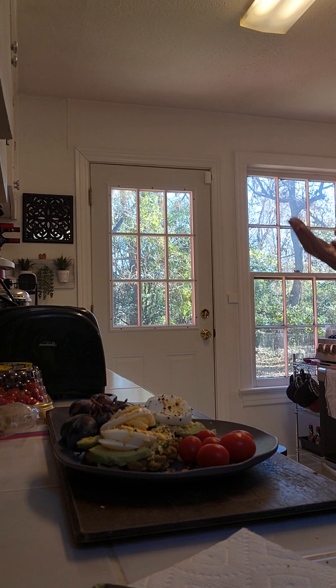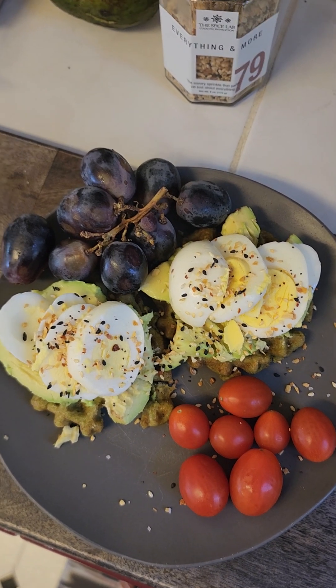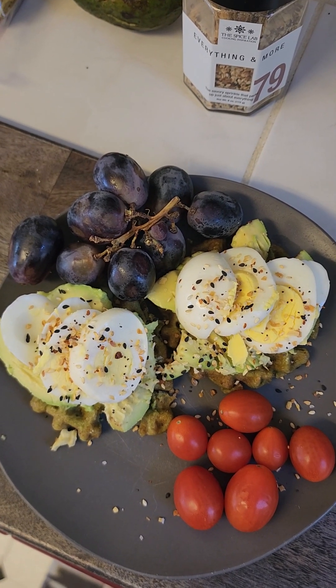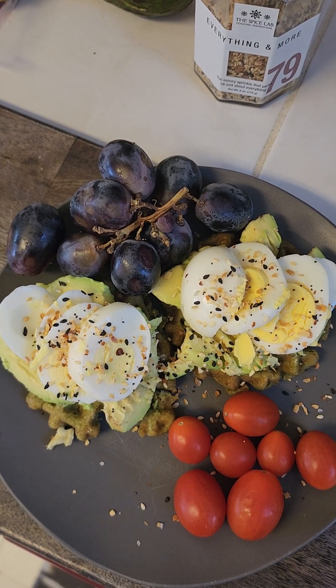Simple, healthy, nutritious, clean and lean. There it is — looks great! All right guys, enjoy your lunch, I'll see you back later. Remember to subscribe and make good choices.